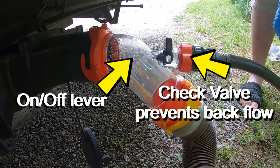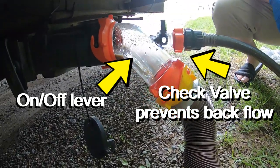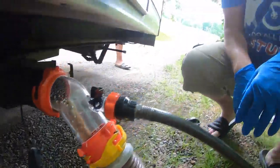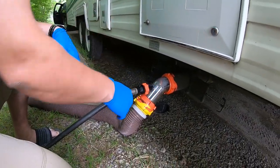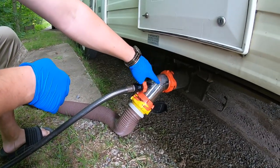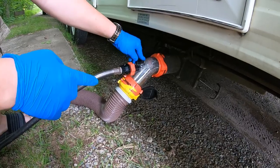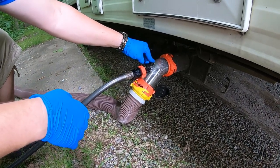I didn't realize it was on. Oh, that stinks. Yes, it does stink. You can see this stuff — this is the first time ever using this. You can see the sludge that is just draining out of my black tank. And no, there's no one waiting behind me for this dump station.